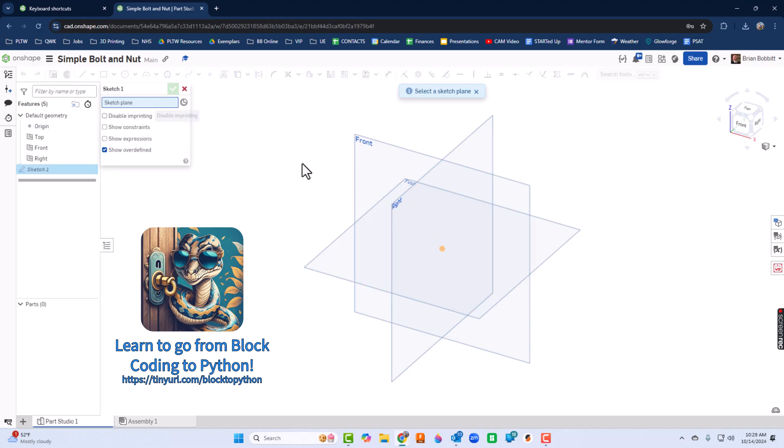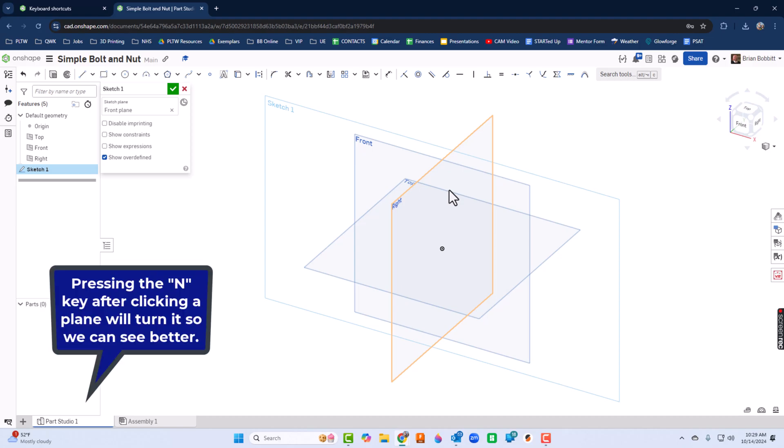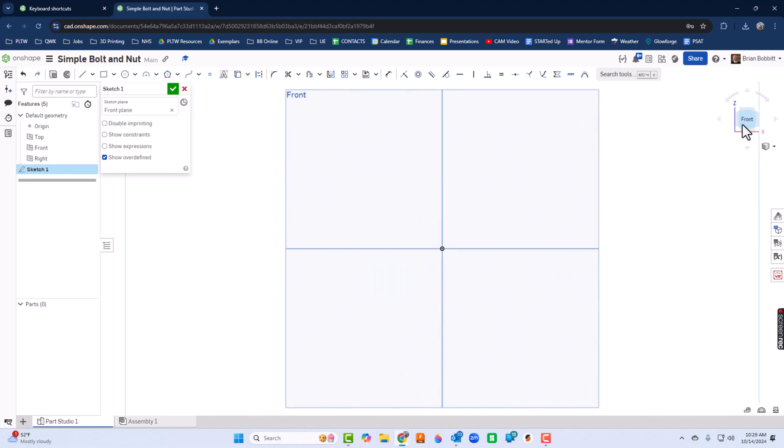We're going to go to Sketch and click on that front view. Remember, we want to square that up so we can see it a little better. We can do that by pressing the N key after we click a plane, or by using the view cube — either one gets the same result.